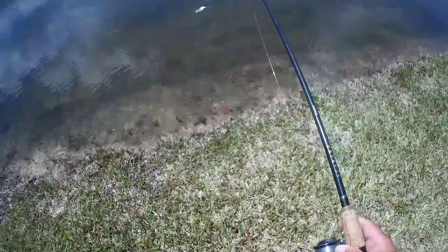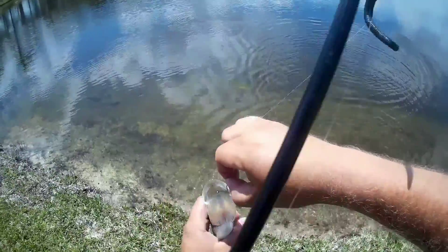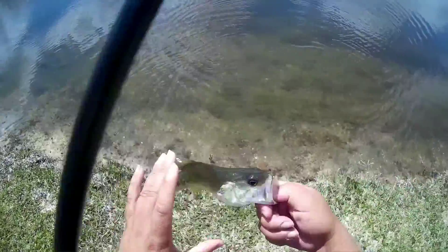Alright, there's one little guy — real little guy. Almost the same length as that worm.